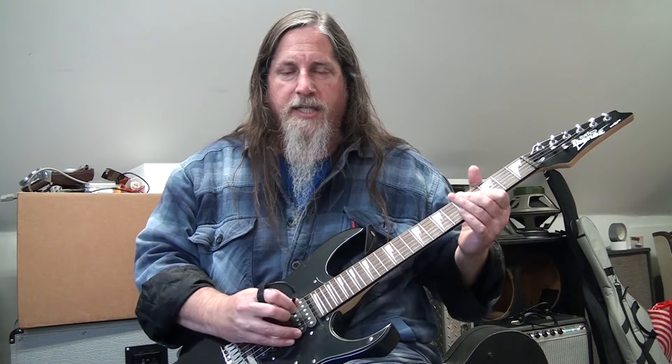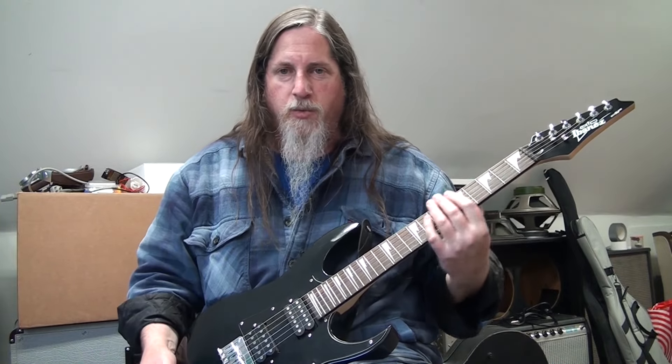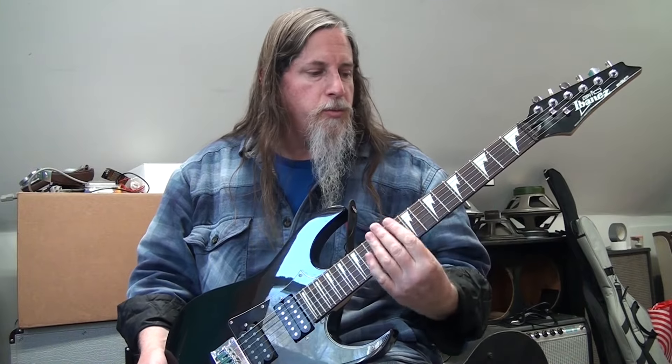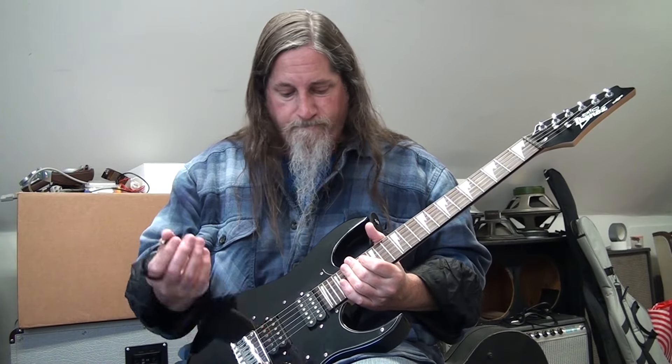I've rarely had to replace tuners because they were just stinky. Anyway, the neck feels nice — it's not super thin like an Ibanez Wizard, but it's a nice smooth slim fast-feeling neck. The guitar looks pretty cool and the pickups are fine, they work. So if you're looking at one of these and you're on the fence, I would say buy it.